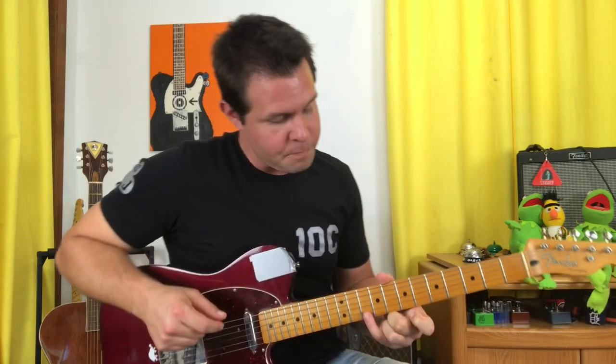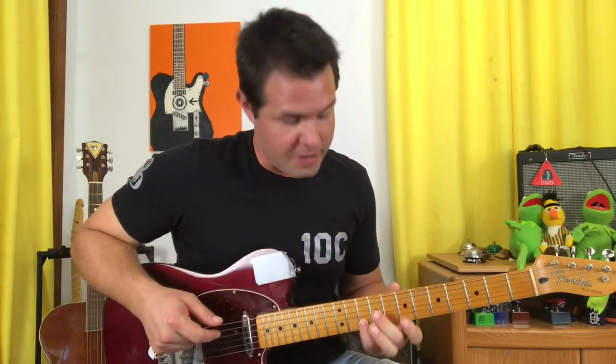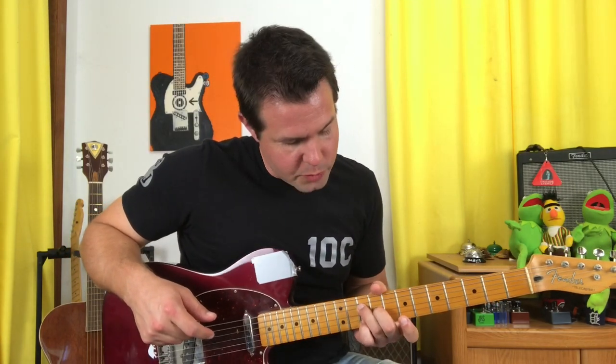We're going to take this intro riff in tiny segments because it's a little bit confusing. Take your pinky finger and put it on the B string 10th fret, your middle finger goes on the G string 9th fret, and your ring finger goes on the D string 10th fret. This is kind of a tricky shape, but once you get here these fingers aren't going to move for the entirety of the intro riff.